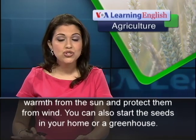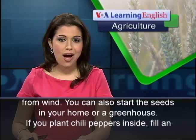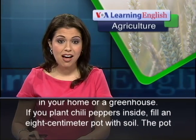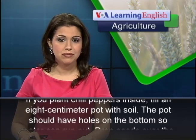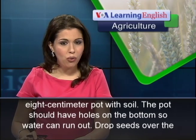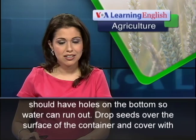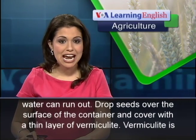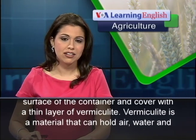You can also start the seeds in your home or a greenhouse. If you plant chili peppers inside, fill an 8 centimeter pot with soil. The pot should have holes on the bottom so water can run out. Drop seeds over the surface of the container and cover with a thin layer of vermiculite.